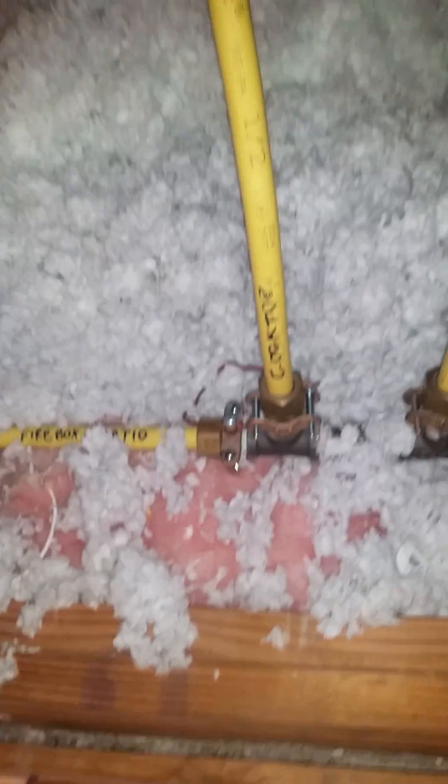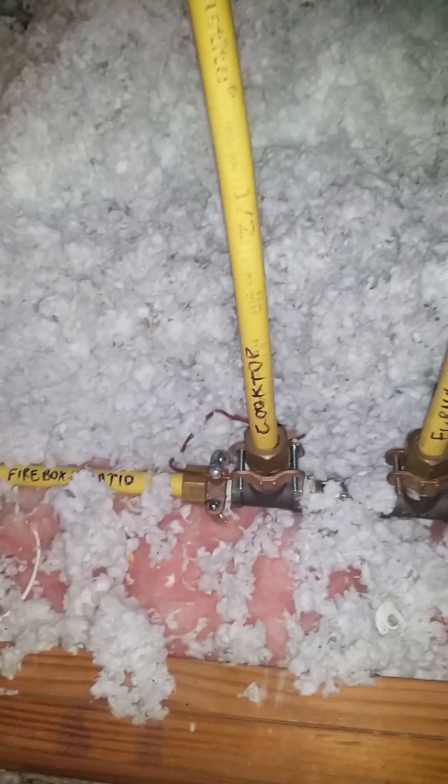Again, this is my first time seeing this done in this manner. Typically I would just see the bond clamp on this end of the system and usually they call it done.